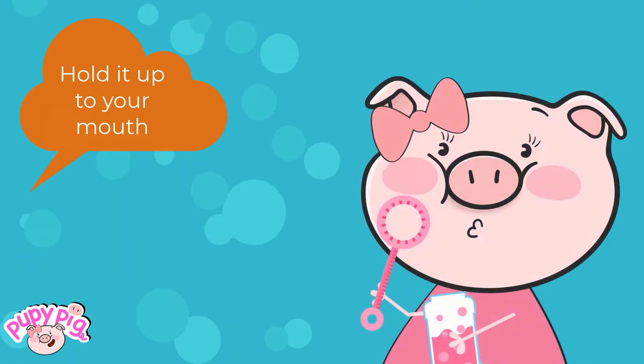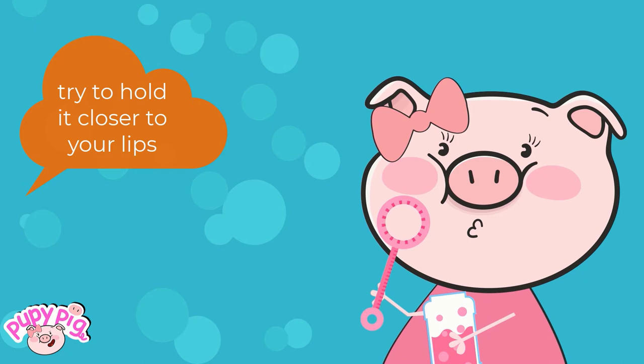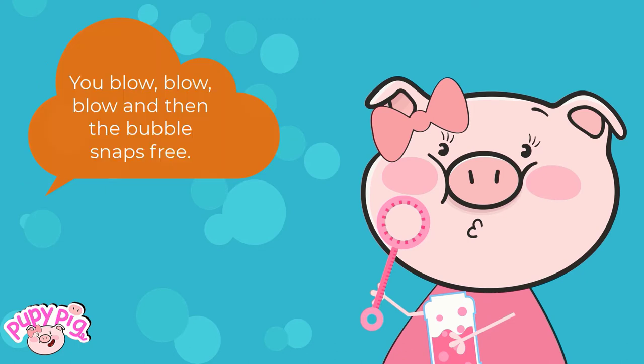And make sure it gets really wet. Hold it up to your mouth. Try to hold it closer to your lips. You blow, blow, blow, and then the bubble snaps free.